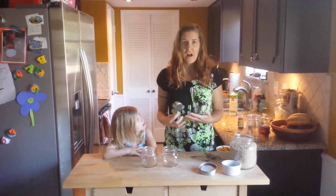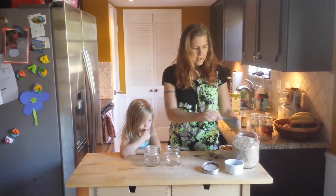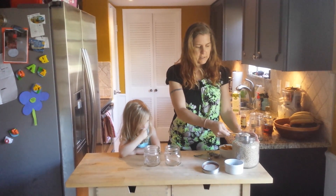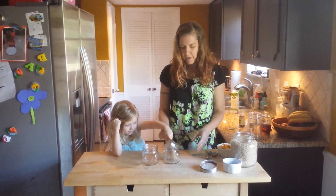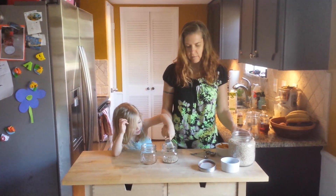So since it's fall, I thought I would do a pumpkin pie overnight oats. You can use either steel cut oats or rolled oats. I use steel cut because I like the crunch. And we'll just put them in there. This is two quarter cups, or half cup oats.